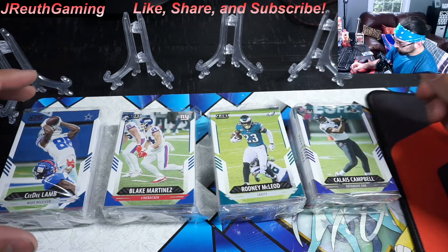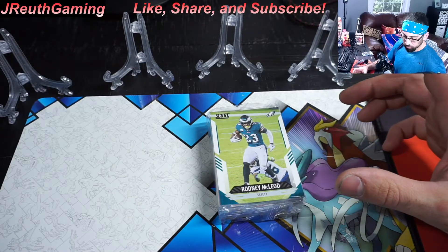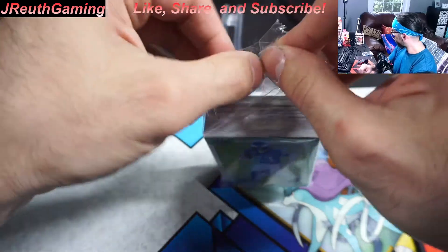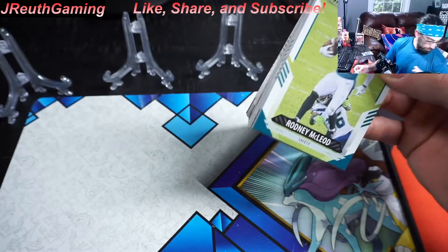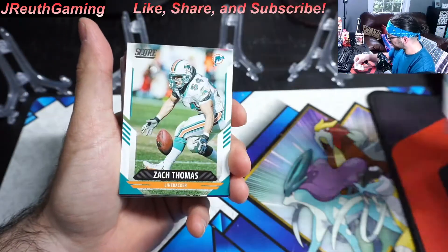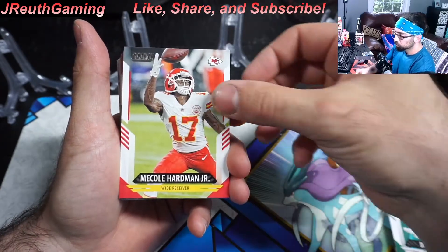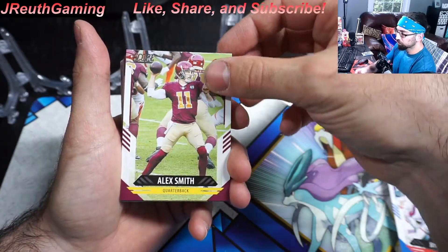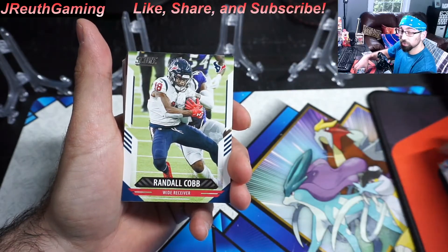There's a couple good vets you would want. We're going to start off with my Eagles and go from there. The base cards are up front, then inserts are coming next, and then you're going to have that exclusive parallel — the numbered parallel.